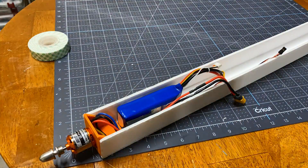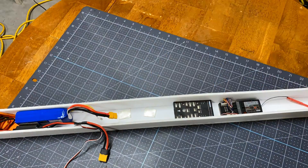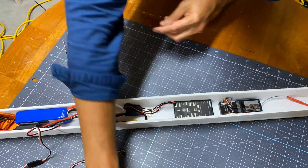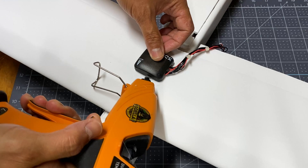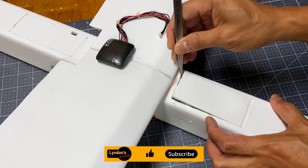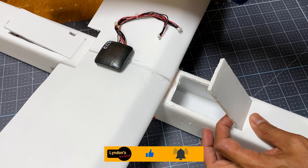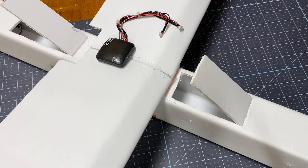I used a long housing for the electronics so I could arrange the components and obtain the right balance. I also plug the cables accordingly to the diagram. The GPS is placed on top to acquire better signal.